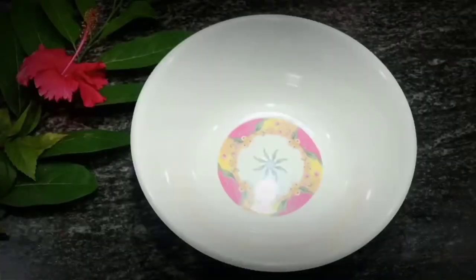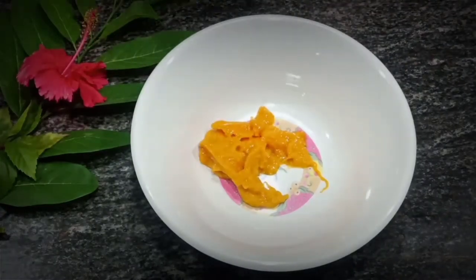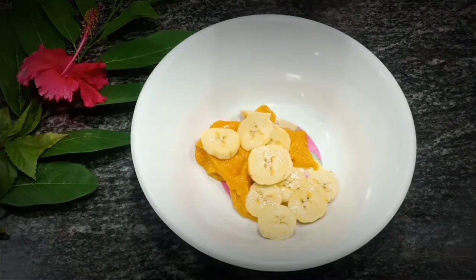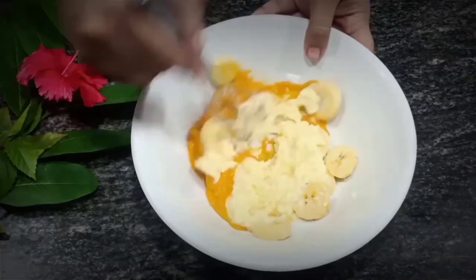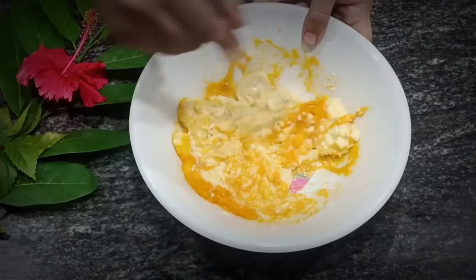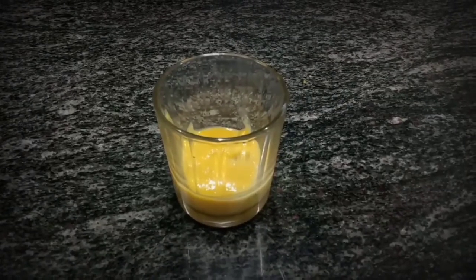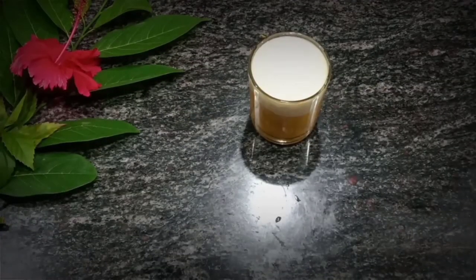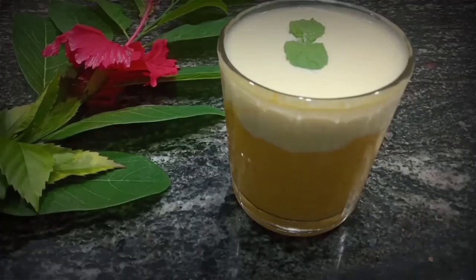Drop all the ingredients into a bowl and use a mixer or blender to get a smooth consistency. Fill the bottom layer with this and the top layer with the remaining malai. You can garnish with frozen mangoes or nuts. The delicious, yummy shake is ready!